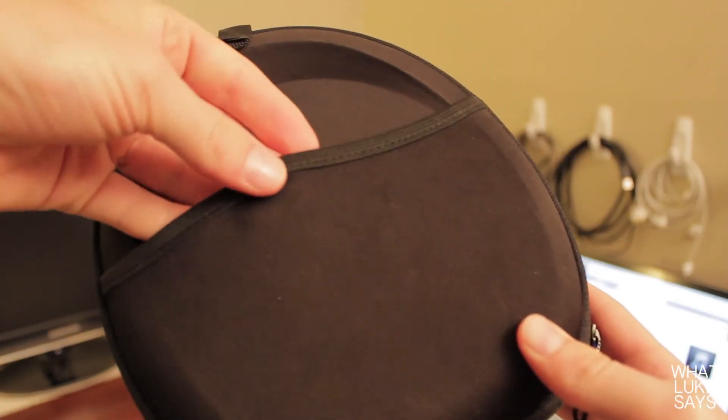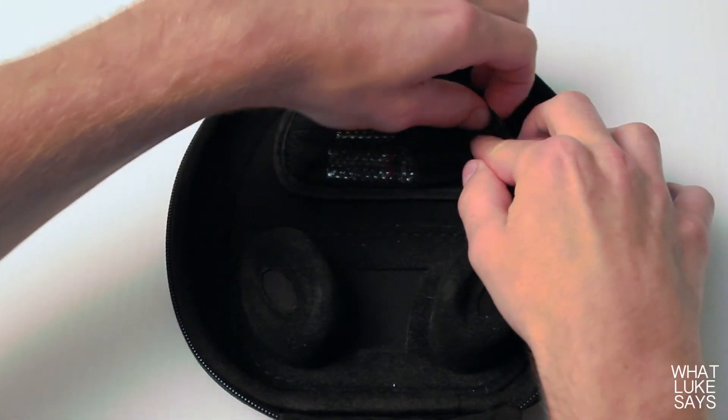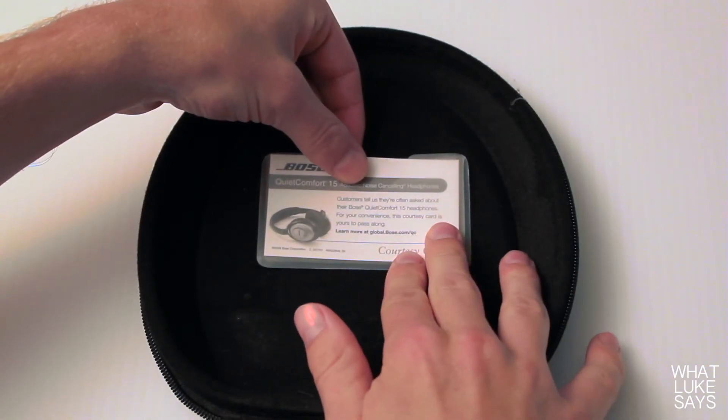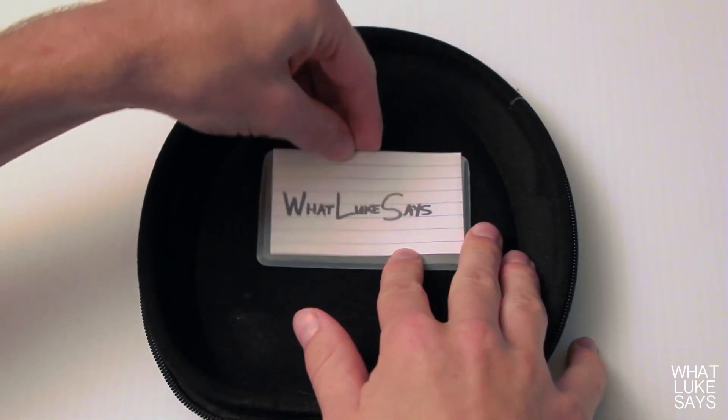The case itself is a hard shell case with a soft touch outside and inside. On the back of the case there's a pocket, and on the inside there's a place to put your headphones, a small pouch, and a card slot. The pouch can fit all of your cords or can hold a couple of extra batteries. Bose gives you some QC15 information cards to pass out, but I put my own card with my personal information on it just in case I lose the headphones. If you don't want any of these things in your case, you can easily take them out.